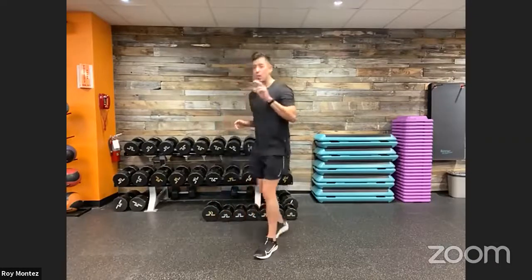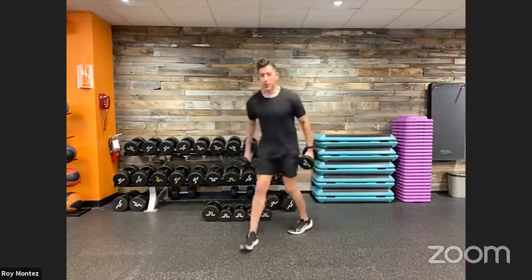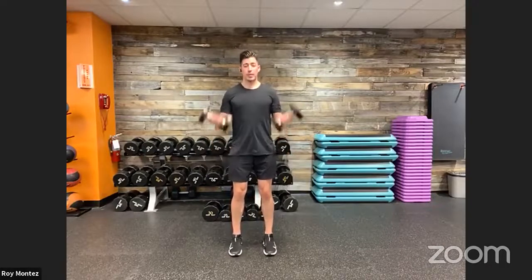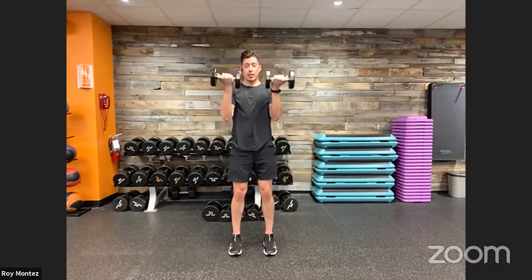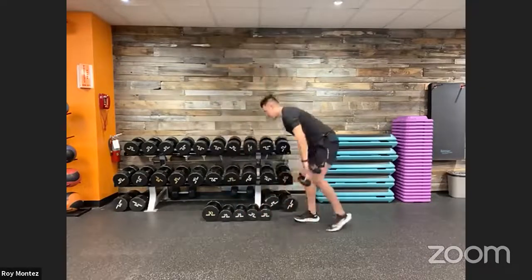Movement number two: grab a pair of dumbbells. If you don't have any, grab something that adds resistance or make strong fists. We have a bicep curl to overhead press. Standing position, feet shoulder-width apart, soft bend in our knees. Raise up into a bicep curl — palms facing forward — curl up to your face, rotate out, then up into an overhead press. Control the weight on the way down. That's movement number two.